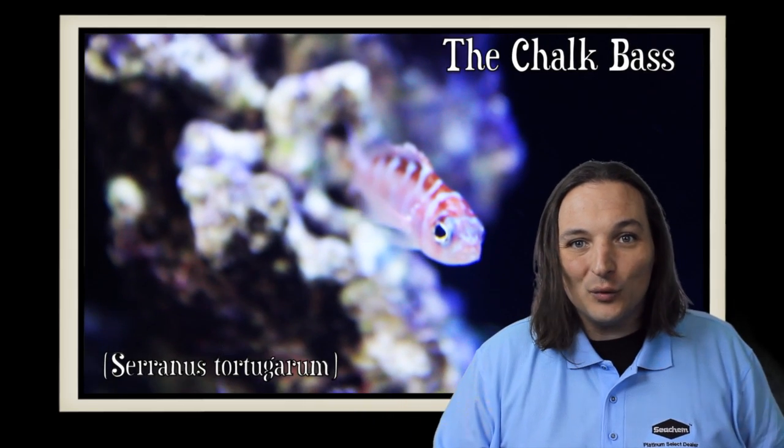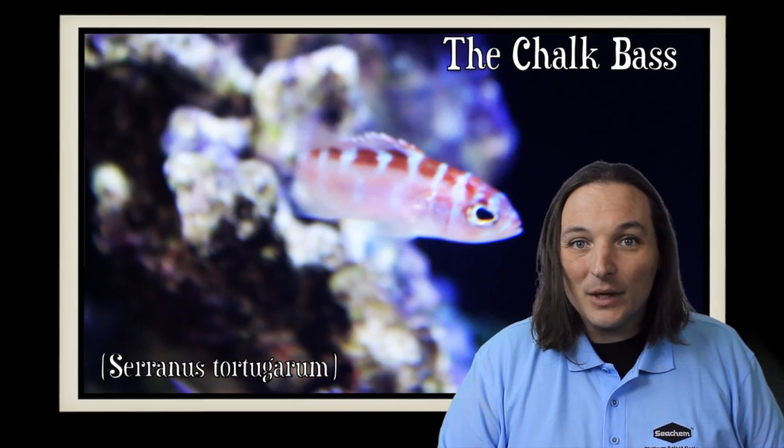Hey, this is Barry for Aquarium Outfitters and Fish Store, and welcome to Species Spotlight. Today we're going to be talking about the chalk bass.